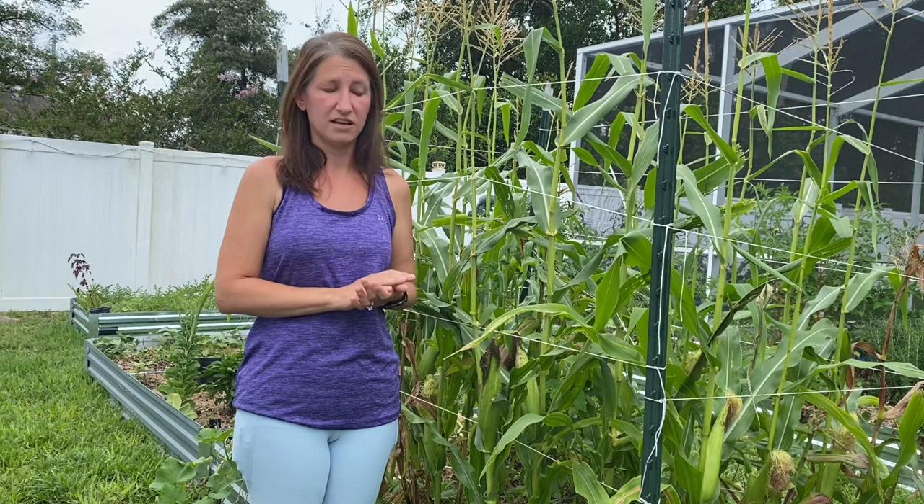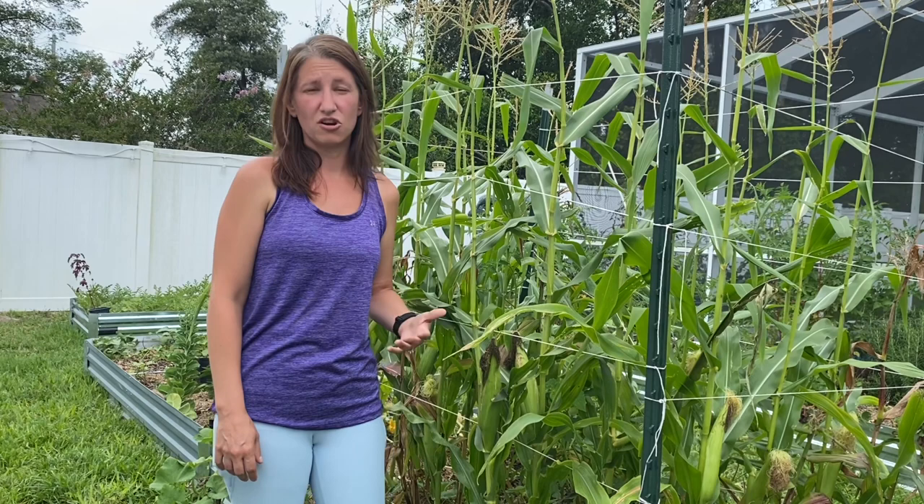Before we get into the four mistakes that some gardeners make when growing corn, let's talk about when to start growing your corn here in Florida. I am on the central west coast of Florida and we start our corn here around mid to late March, or if you want a fall harvest you can do mid to late September.